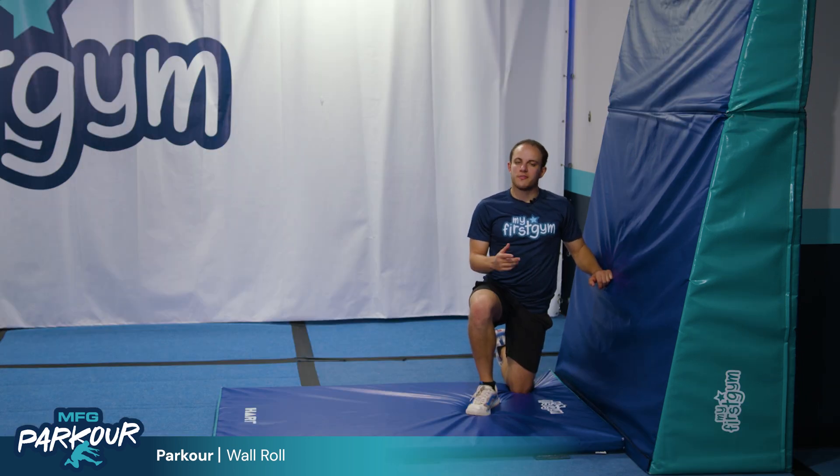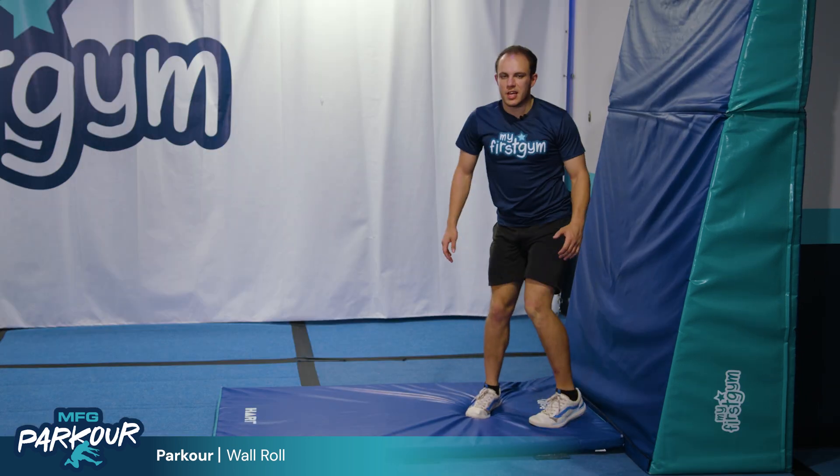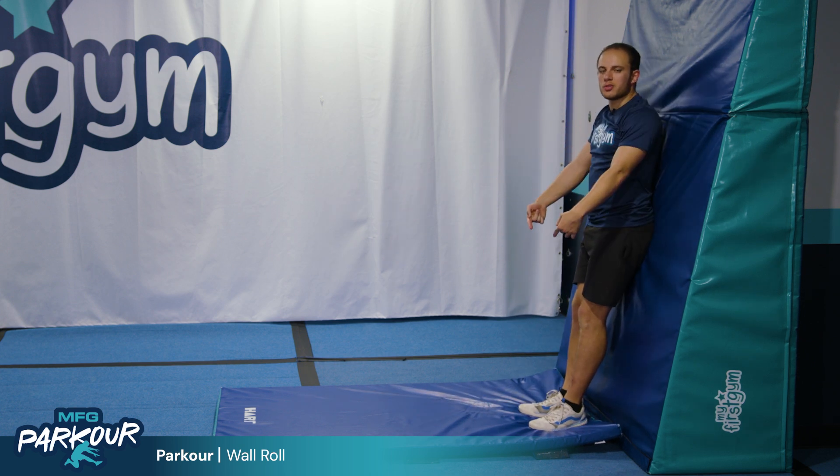Now the wall roll is a bit tricky. The first step would be just practicing standing right against the wall and then going straight into a shoulder roll.